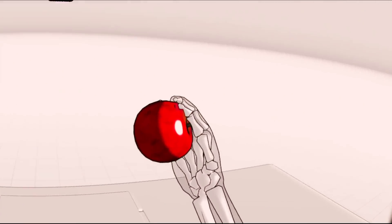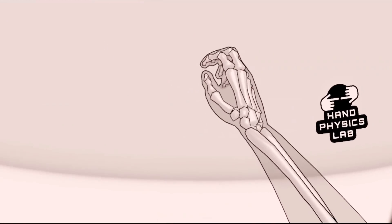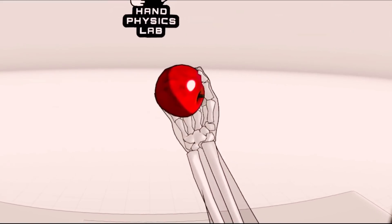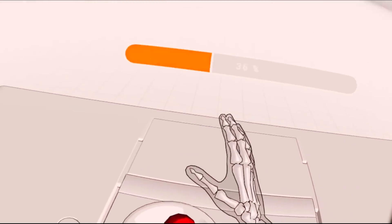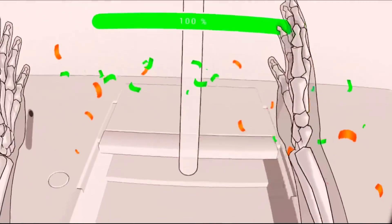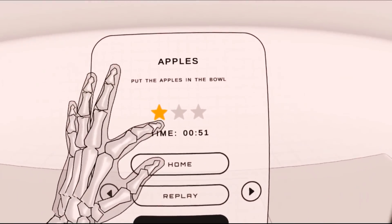Have you guys ever seen a more red apple than this? I sure as hell haven't. Put that in there. Yay! We did it. We put apples in the bowl. So if I do that quicker, I will get more stars. If you guys want to see me get three stars on all the things, let me know by leaving a like on the video.